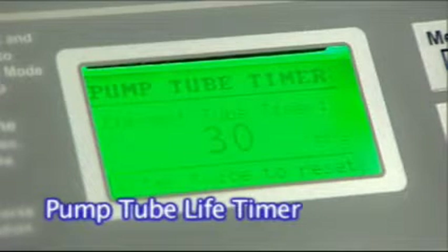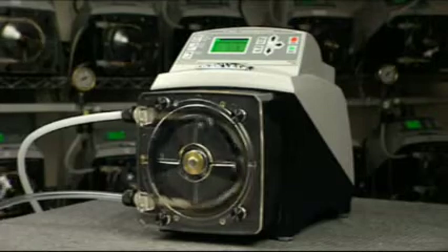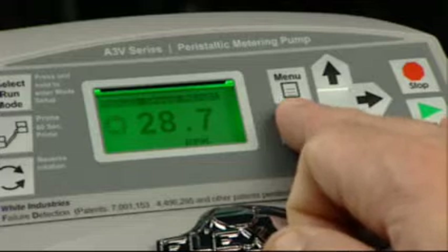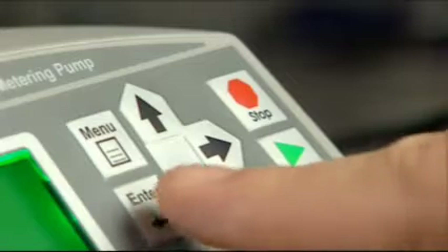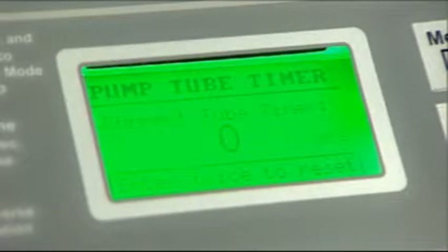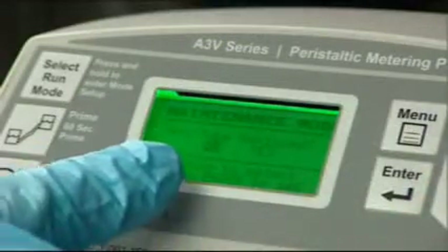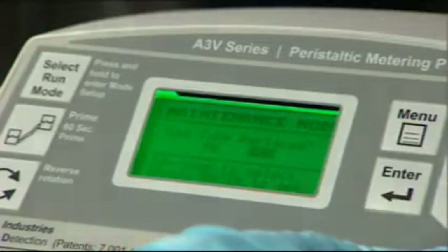The A3 includes a timer that automatically totals the pump's actual run time. This feature keeps track of the amount of time a pump tube has been in use. Press the enter and down buttons at the same time to display the current accumulated time value. Press the enter button twice to clear the time value to zero. Note that any time the pump head cover is removed, the A3 assumes that the pump tube may have been replaced and will prompt the user to reset the timer.